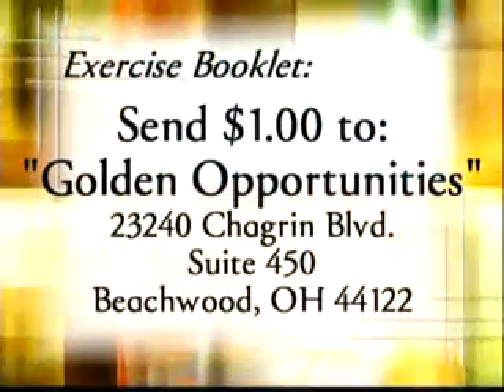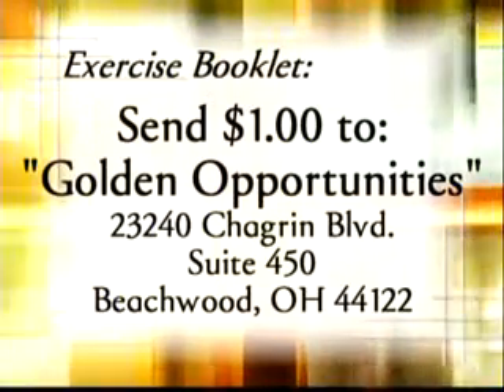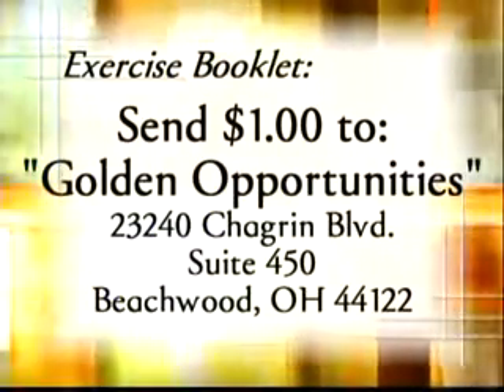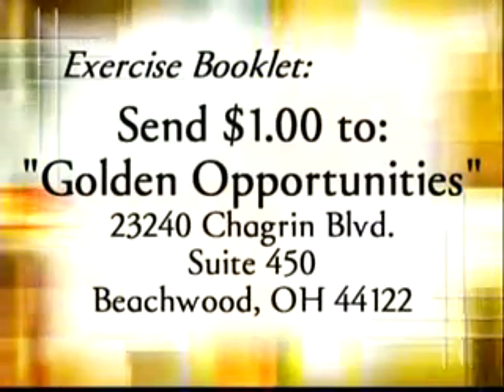For your copy of the exercise booklet, please send one dollar for postage to Golden Opportunities, 23240 Chagrin Boulevard, Suite 450, Beachwood, Ohio 44122.